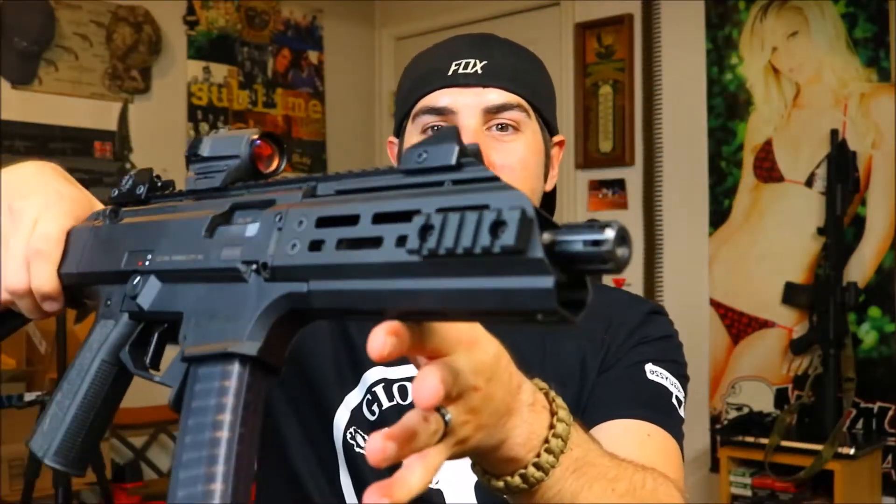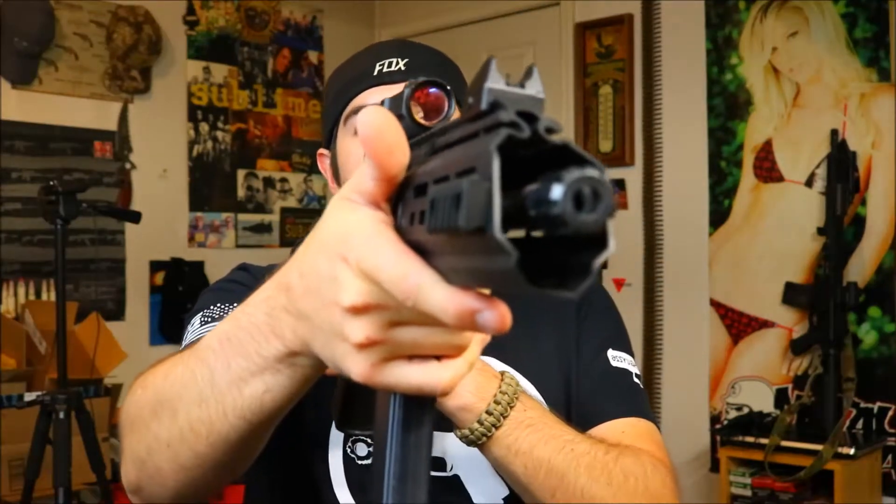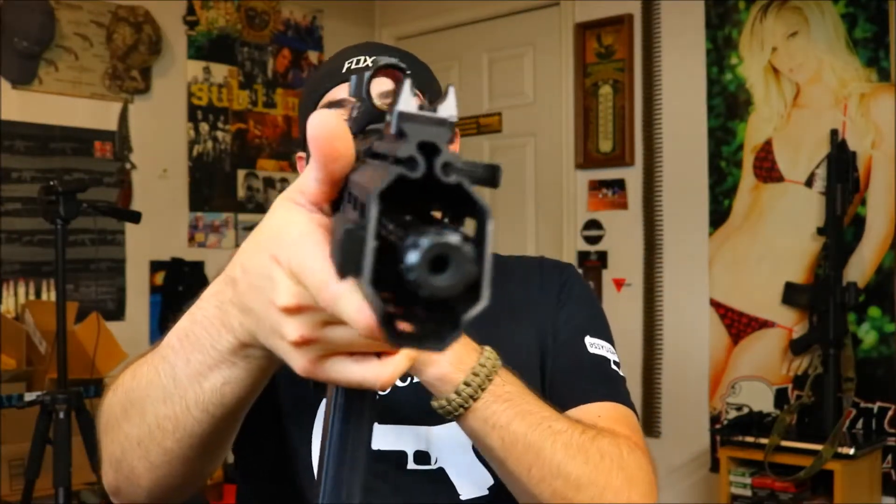I got this one off of eBay. It is anodized, it is good quality, and I think I paid like eight bucks shipped. HB Industries decided to make this out of 6061 aluminum, so honestly it's quite thick, but because it's aluminum it's a very, very lightweight rail.